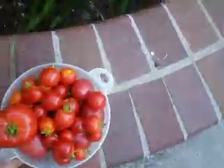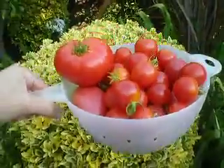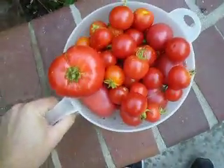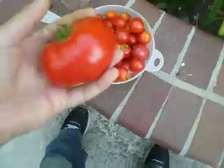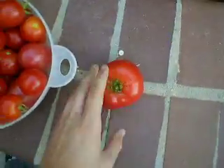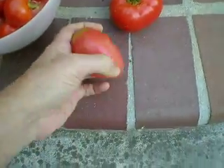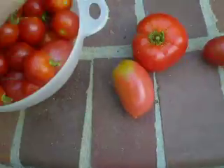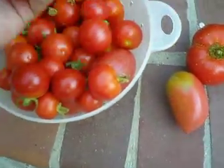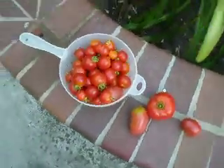I just picked a bunch of tomatoes — this is probably eight or nine pounds, and this is probably the fourth basket of the season like this. I've got some big beefsteak ones, some Roma-type tomatoes. These are Berkeley Tie-Dye tomatoes, and of course just heaps of cherry tomatoes. If I were to do it again, I'd plant even more cherry tomatoes — they have the best flavor.